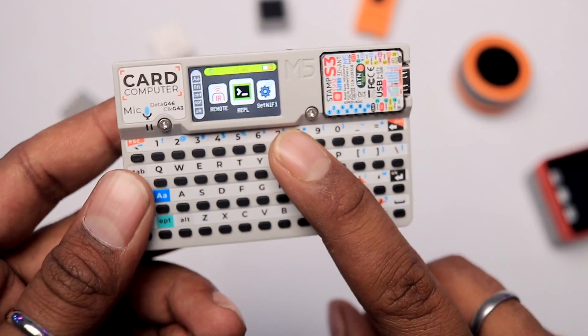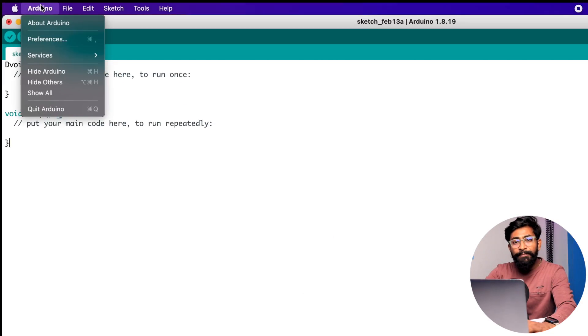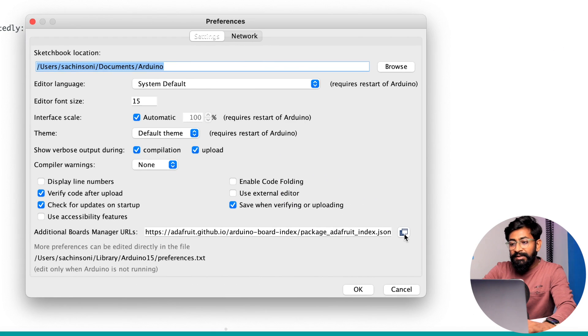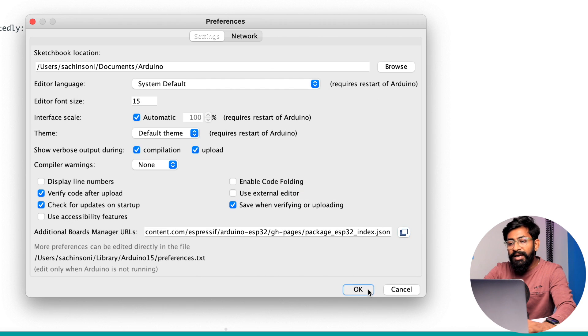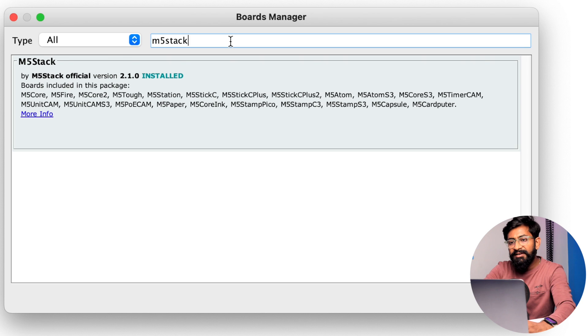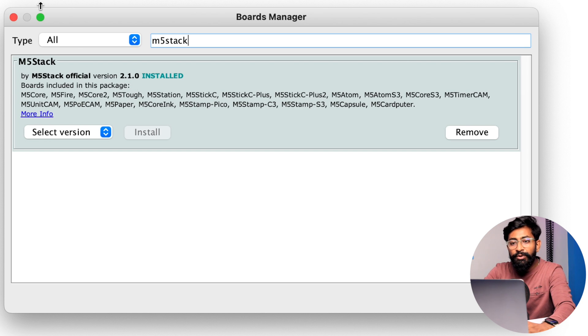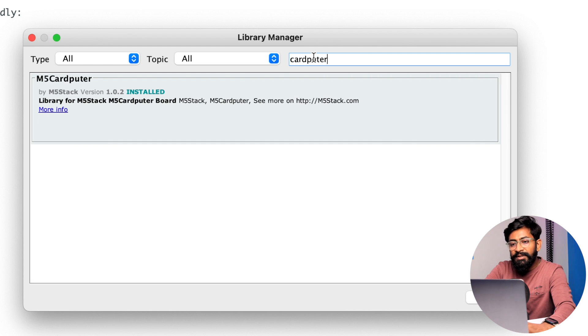Getting started with the M5 card computer using Arduino IDE is a simple and straightforward process. First, install the M5 stack boards package by going to Arduino preferences and pasting the board manager URL from the description. Then go to Tools > Boards > Boards Manager, type 'M5 stack' and install the package — I'm using version 2.1.0. Second, go to Sketch > Include Library > Manage Libraries, search for 'cardputer', and install that library. That's the two-step process to get started.